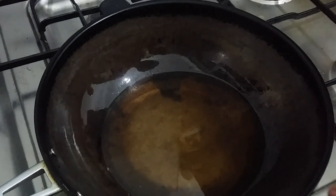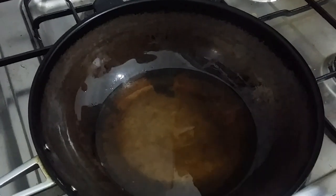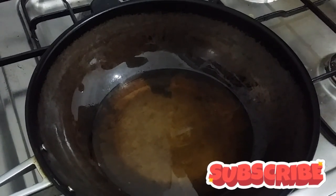As you can see, we are making a large batch. We are making a 300.